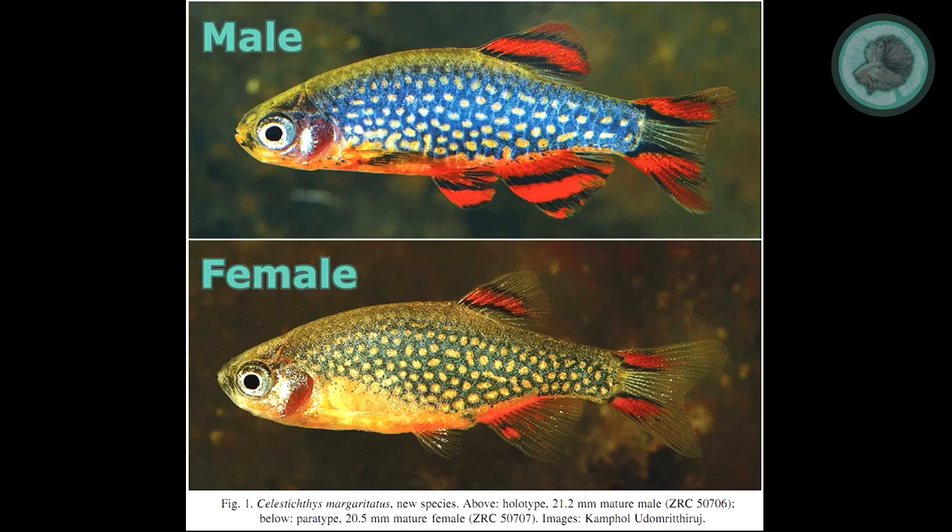Male members of the species have very striking orange or red coloration with a deep midnight blue body. Females are much less strikingly colored, with a plumper body.